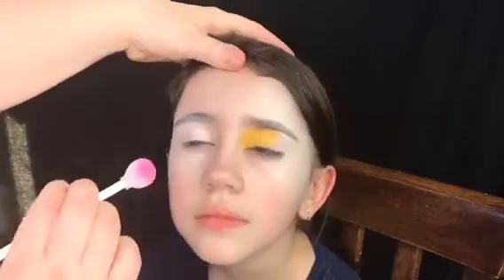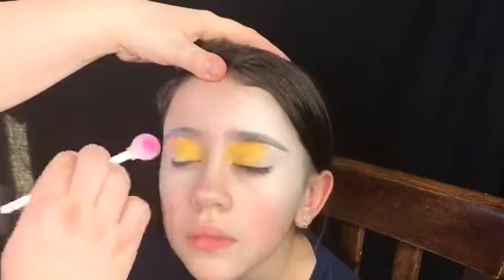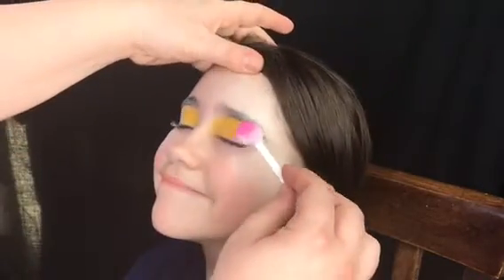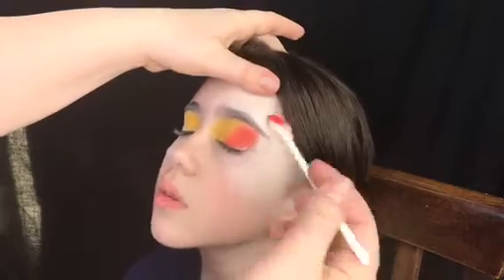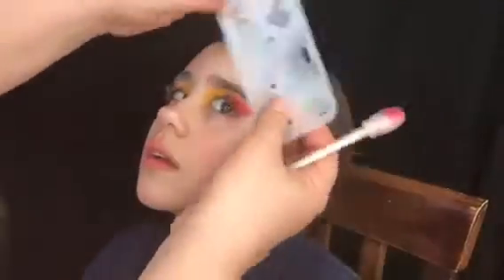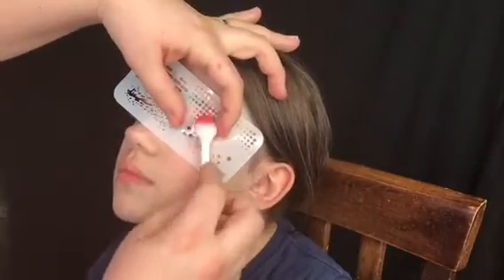We're gonna start with a lollipop applicator. In the inner corner we're gonna add some yellow powder — I always like to stay lighter in the corner and go darker in the outer corner. The second color we're gonna use is orange, and I'm gonna switch back and forth between the clean side of the lollipop applicator and the one that has color to blend the two colors together.